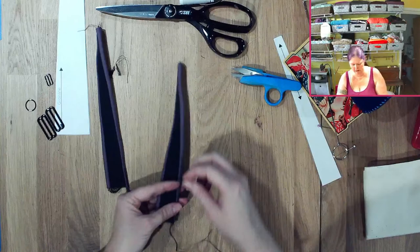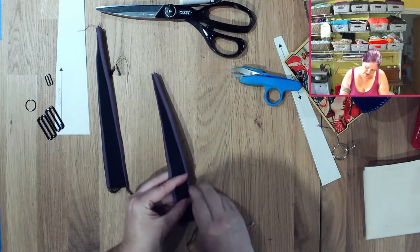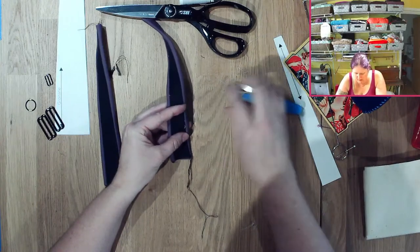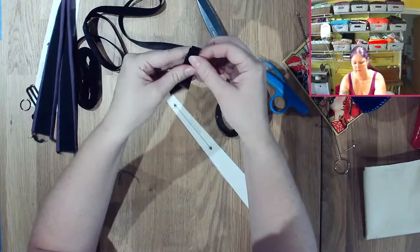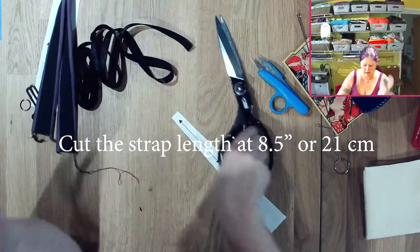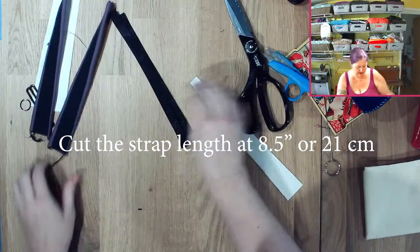Now there is a particular order you're going to need to follow in order to get the strap assembled right. I'm using five-eighths of an inch — or about fifteen millimeter — strap elastic.